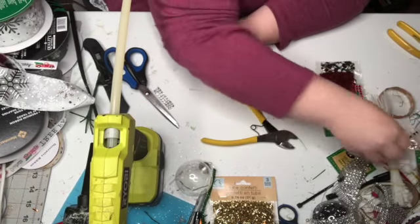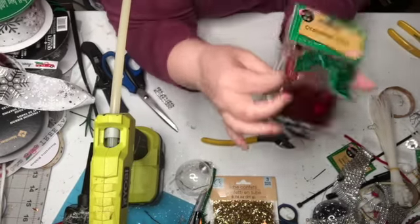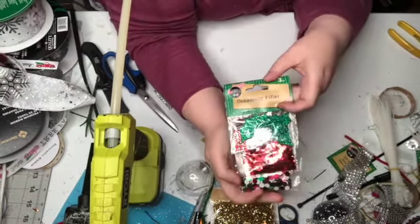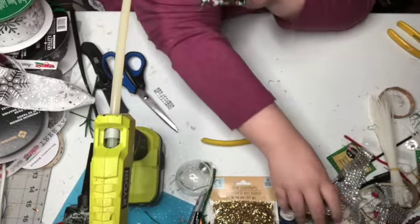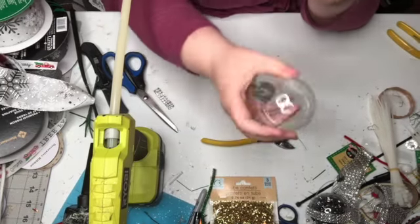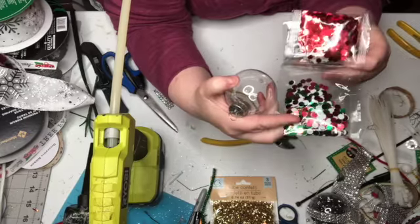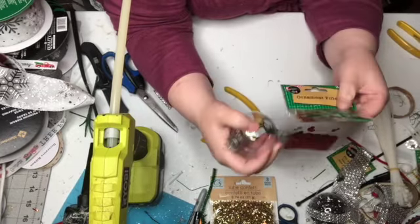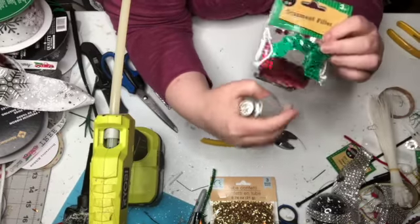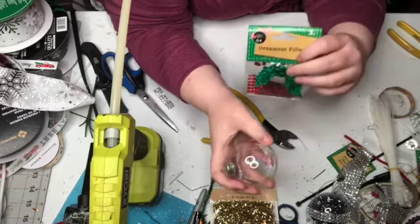I also found something at Dollar Tree I'd like to show you — ornament fillers. I've got two packages of things to fill these ornaments. One is green, white, and red sequins. The other one is just red. It also comes with holly that you can put on the front of your ornament.